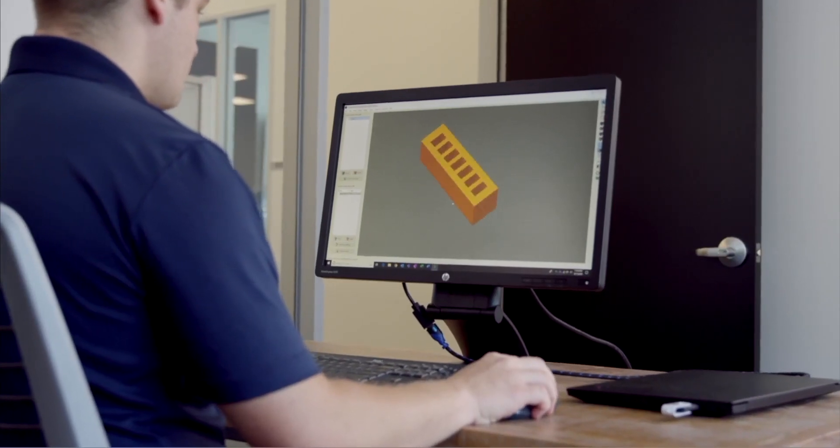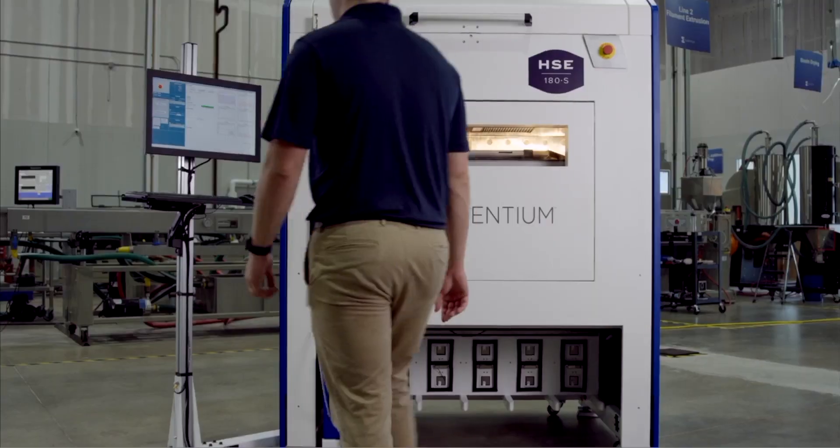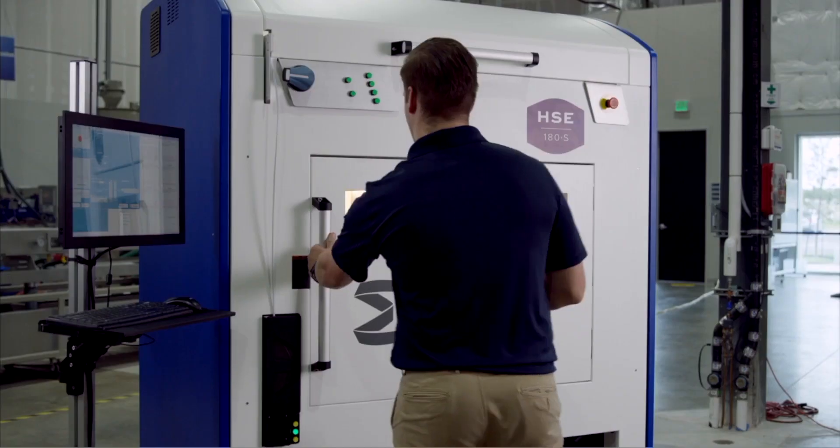Additionally, before printing, take the extra time to ensure that your slice has been optimized. While most platforms have an auto slice feature, taking the time to ensure your build has optimized temperatures, tool paths, and bed positioning can make the difference between a good part and a great part.